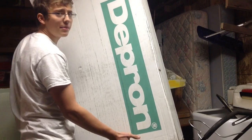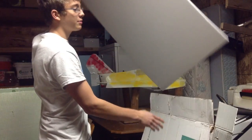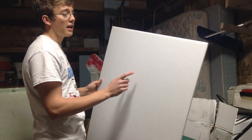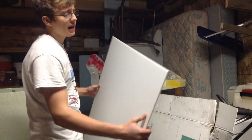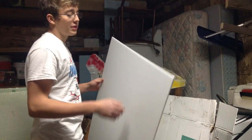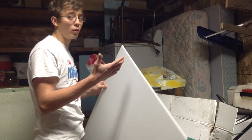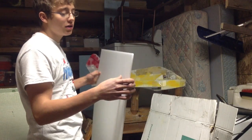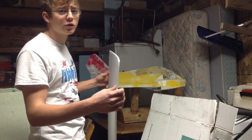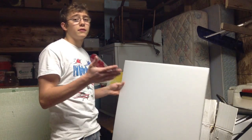Now I'm going to be talking about Depron. Depron is one of the highest quality foams available in scratch building, and this is actually what I'm going to be using in the build video just for demonstration purposes. Depron is definitely a lot lighter and higher quality than Fan Fold or Dollar Tree. But the downside is that you're going to have to order it online and it's about twice as expensive or more. If you're a beginner, I wouldn't recommend using it because it actually breaks easier than Fan Fold or Dollar Tree. Since you're probably going to crash your first plane anyway, go as cheap as possible and wait until you've built a few before using Depron.